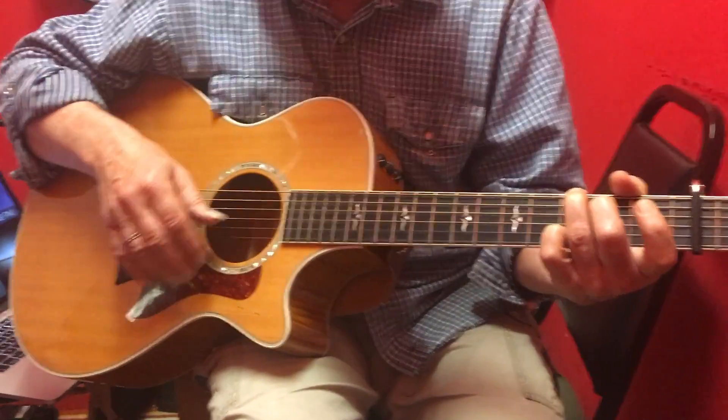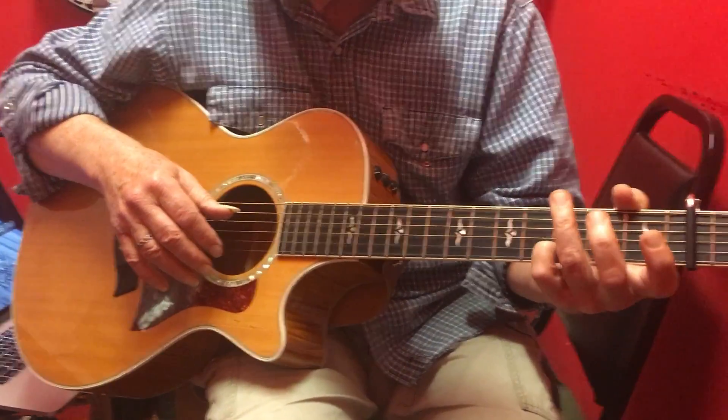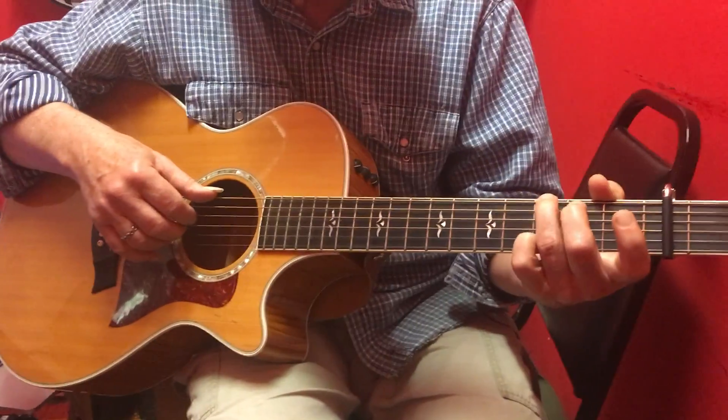Simply this — we're keeping our fourth finger on the second string, third fret, and that's a trick.